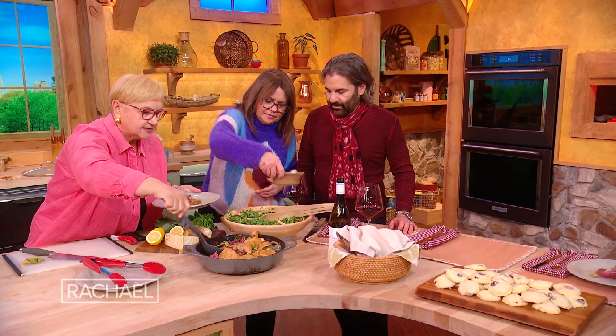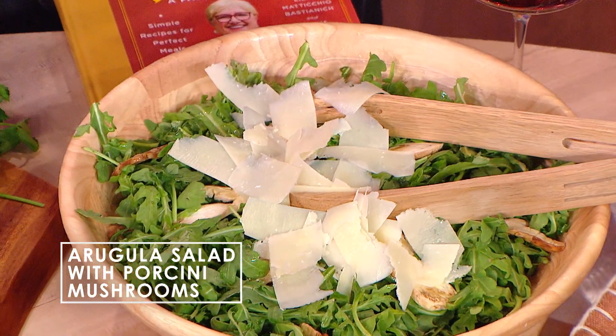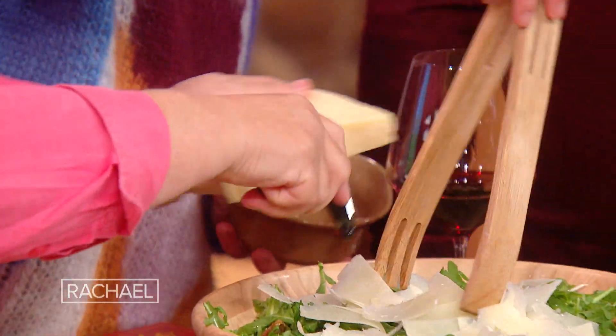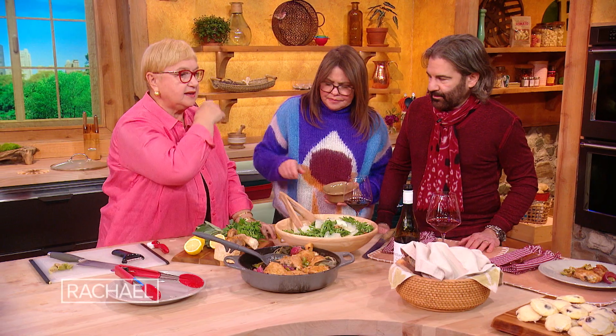And a nice, simple salad — arugula with mushrooms and some shavings of Grana Padano. People wonder, how do you shave it? A vegetable peeler — just like that. This is a very traditional, classic salad. You make this all the time. This and this go together.